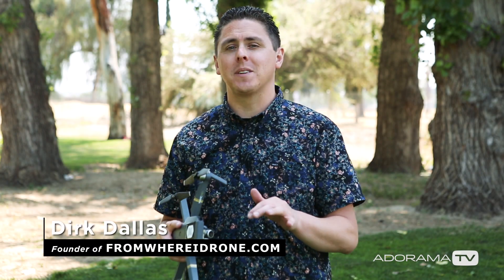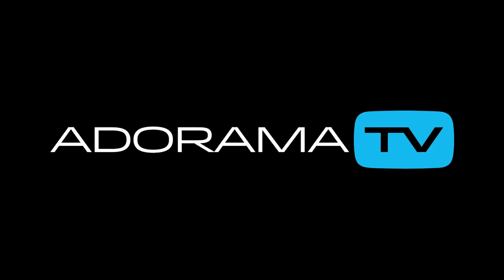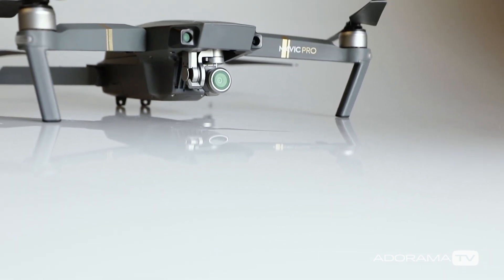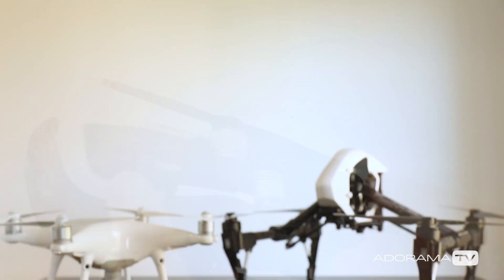Hey guys, this is Dirk Dallas here with AdoramaTV. Today I want to show you how you can get more aggressive or more smooth moves with your drone using the Expo settings in the DJI Go app. I'm going to use the DJI Mavic for this tutorial, but you can use a DJI Phantom or even the Inspire.